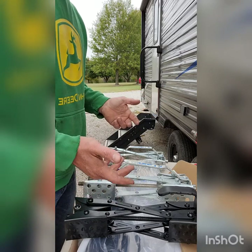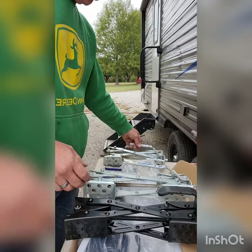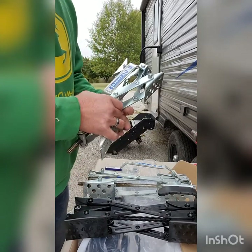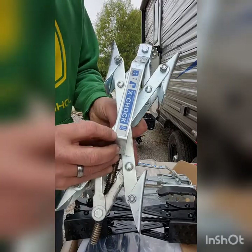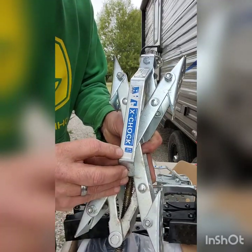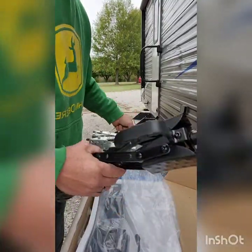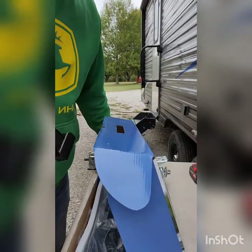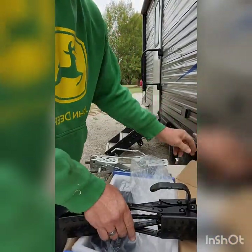One more thing some people get hung up on — and I kind of do too, though it's getting harder — is that X-Chocks are made in the USA, whereas these new ones are clearly made in China.